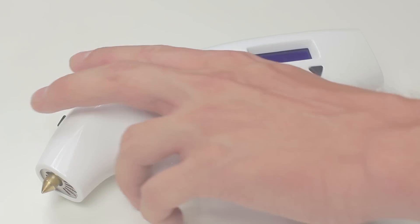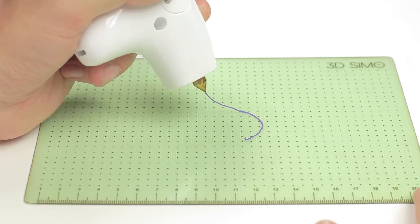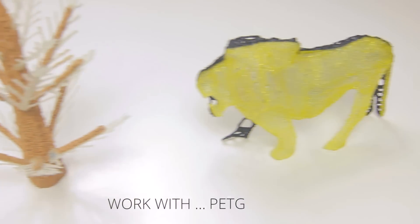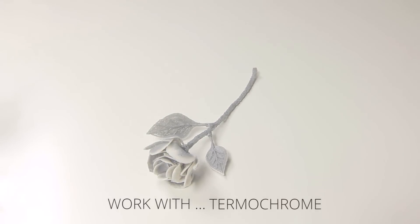It's the very first multi-material 3D pen in the world. You can set the speed, temperature, and also choose from the default material profiles. You can draw with a variety of materials including flex, fluorescence, lay wood, transparent, thermochrome and decomposable materials, and so on.